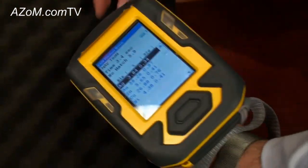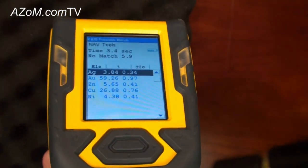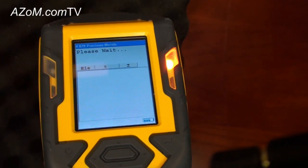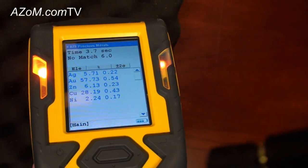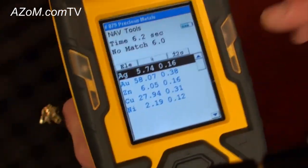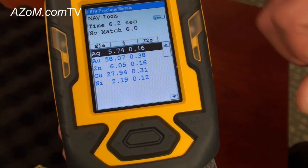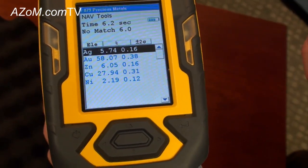It's as easy as placing the instrument back on the sample, squeezing and holding the trigger, and in a few seconds we can see pretty clearly that this is also 14 karat gold with 58% gold. It's got a little bit less silver.